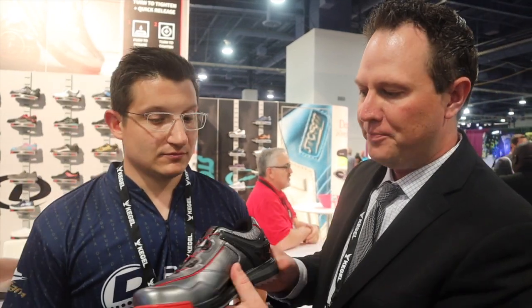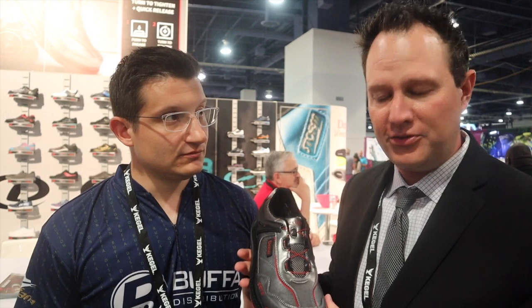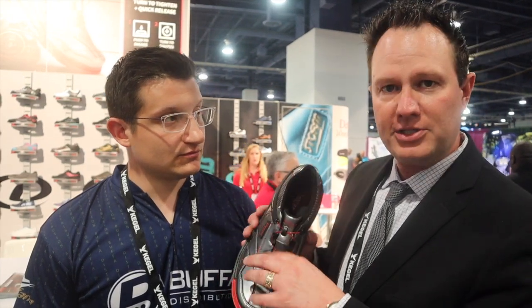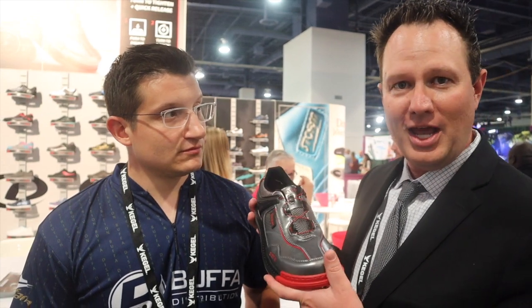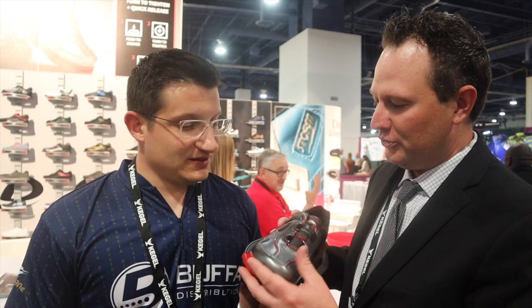What makes their product so unique and fantastic is the lace and the dial have a lifetime warranty handled through BOA. A lot of people have seen this and they're really excited about it, but their first question is how does it hold up. When we can say it has a lifetime warranty, that pretty much solves it.